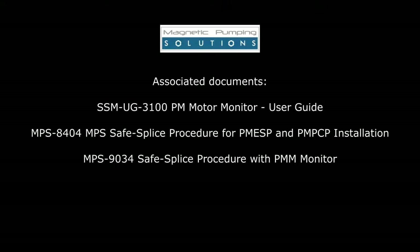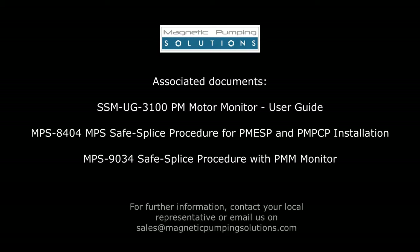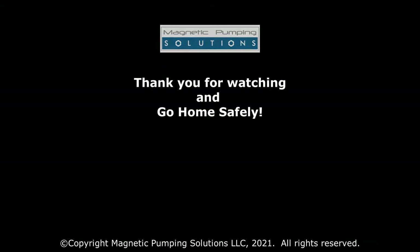There are a number of supporting documents with detailed in-depth steps for using the PM motor monitor for a particular purpose. Speak to your local representative for further details or email us at sales@magneticpumpingsolutions.com. Thank you for watching and go home safely.